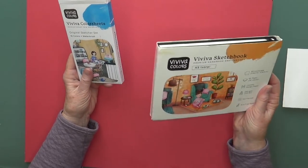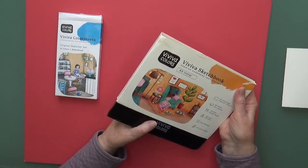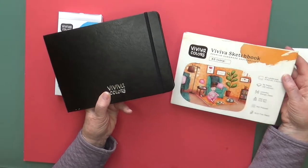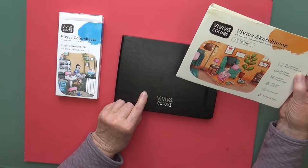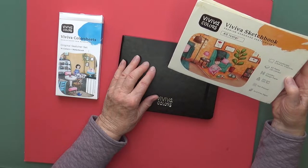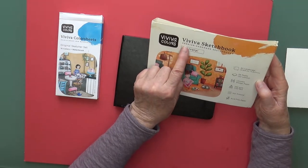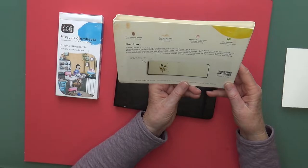Here are the Viviva sketchbook and Viviva color sheets. I got a sketchbook, and these colors are meant for on-the-go, plein air painting in your sketchbook. This is an A4 landscape format — 5.8 by 8.3 inches, or 14.8 by 21 centimeters. There are 64 pages, which means 32 leaves. It says Lessebo Design paper, 240 grams (120 pounds), hot pressed, acid free, and ivory. Premium handmade sketchbooks — faux leather bound, vegan friendly, opens fully flat, handmade with love, made by locals, and eco-friendly.